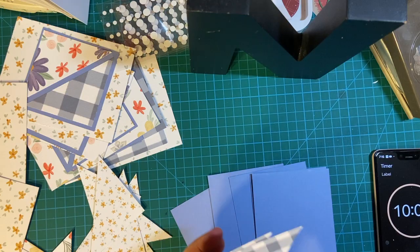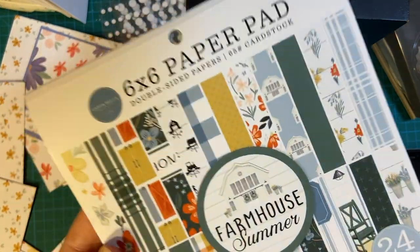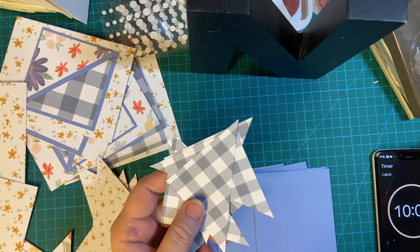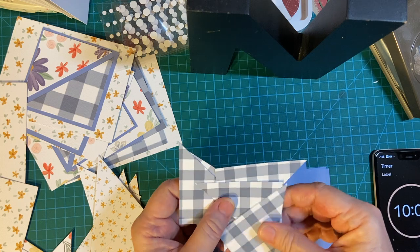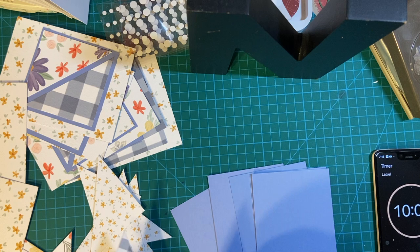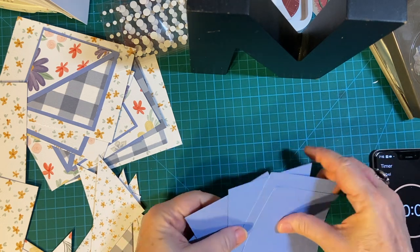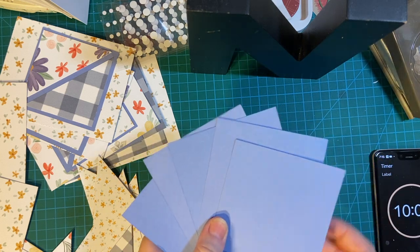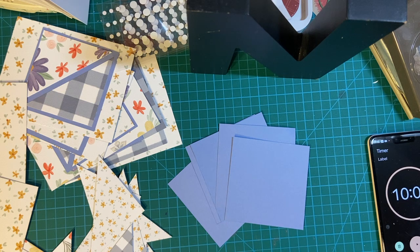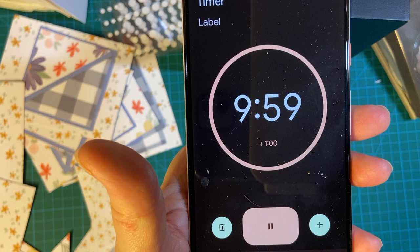I went ahead and cut out pieces from the six by six pattern paper because I did not cut the fourth piece from the big 12 by 12. So they will look a little different, but not too much. We're gonna go ahead and finish — I have five pieces left to go and then we'll start assembling the front of the cards. Here's 10 minutes on the clock, and away we go.